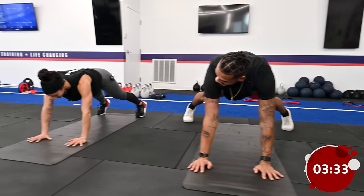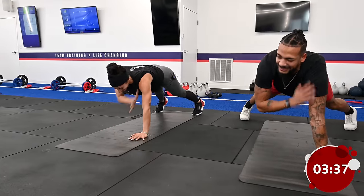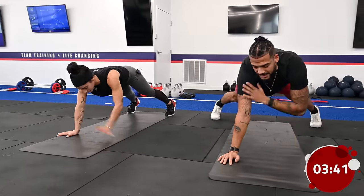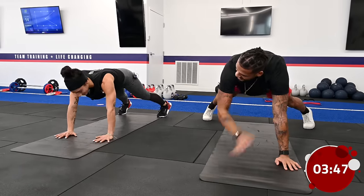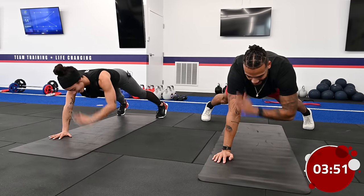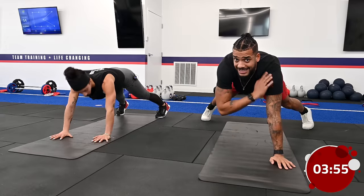We're going to be running through the warm-up twice because warming up is the most important aspect of the workout. The workout is only as good as the warm-up. We have about three more seconds and we're going to walk our hands right back to our feet into those inchworms.